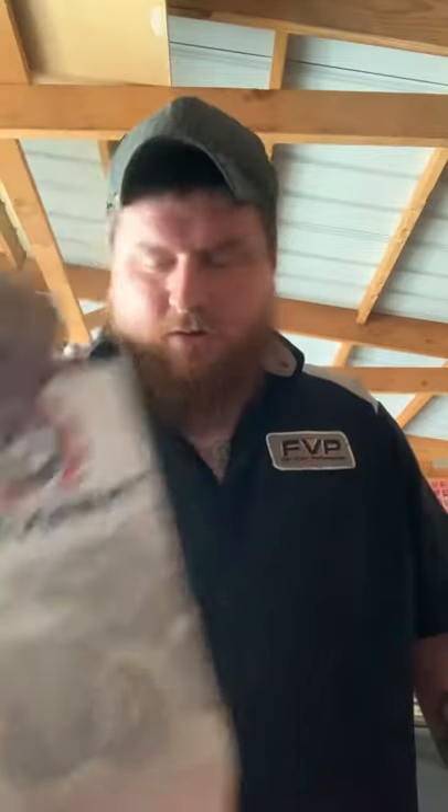Deviant also has a lot of UTV stuff — they're out of Idaho. Chris Roscoe used to do a lot of cool stuff with his LB7 using their products. They're an American-based company and I love them; they do a lot of cool stuff. You can follow them on Instagram and Facebook.